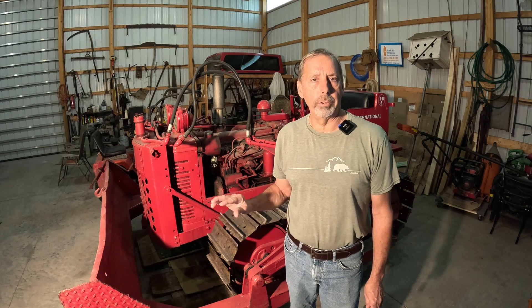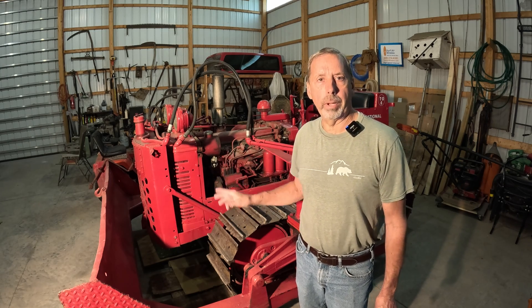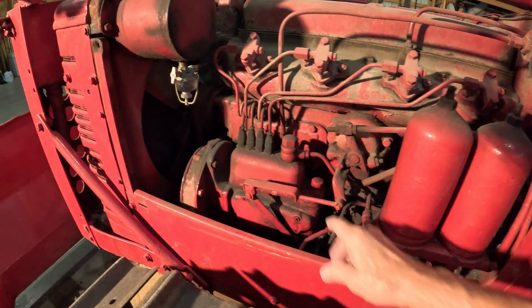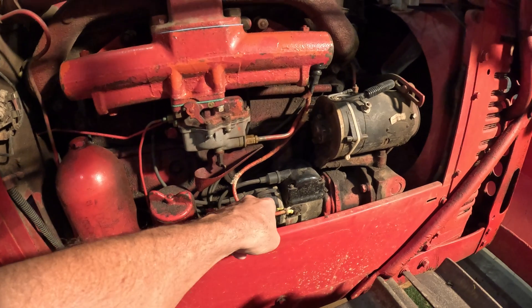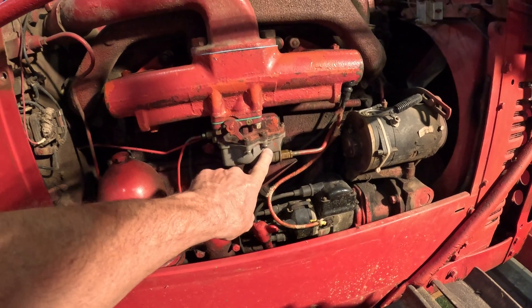Welcome to the channel. In this video I'm going to talk about this International TD6. This is one that starts on gas, which is the diesel, and I want to try and explain how this system works — walk you through this thing, show you step-by-step all the parts involved. It's got a diesel injection pump on one side of the engine; the other side has a magneto, carburetor, and spark plugs. We're going to start at the beginning and break this down.